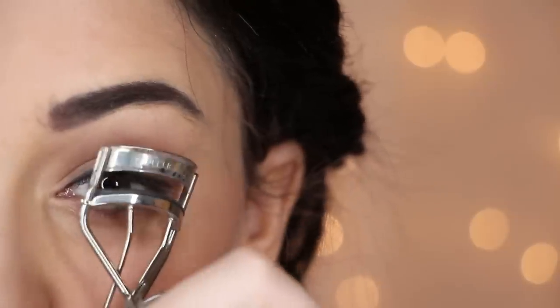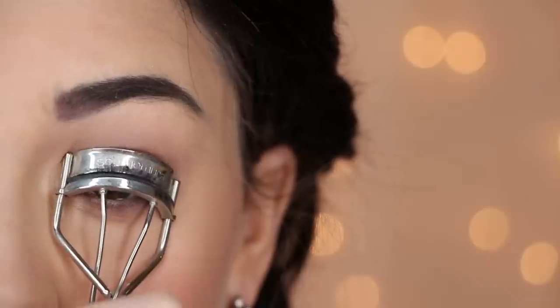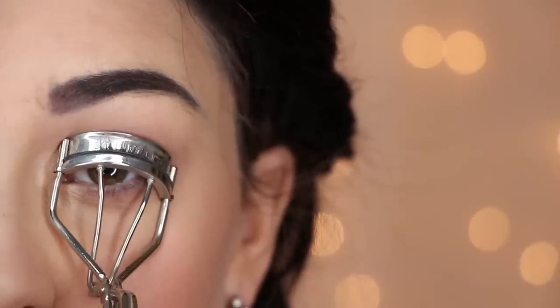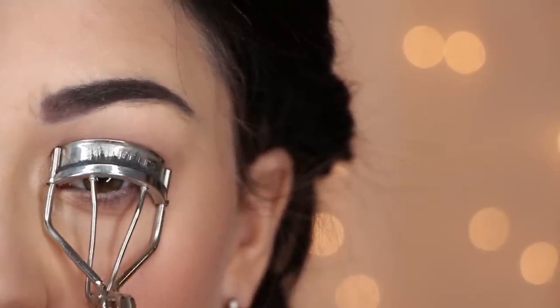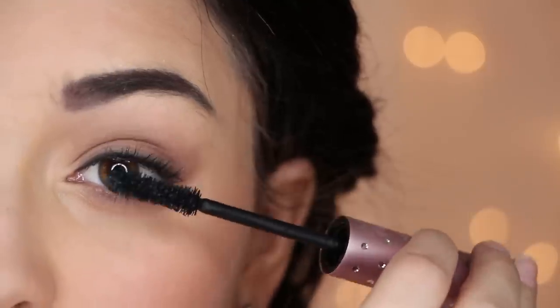Now for lashes, go ahead and curl them up, as we will be utilizing our natural ones today. So choose a mascara that is fine but elongating to enhance your eyes.